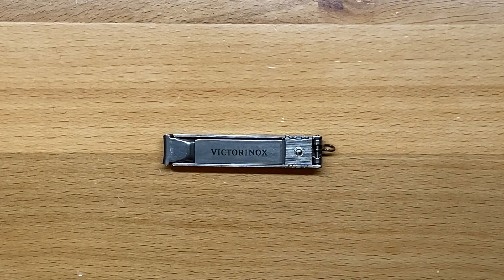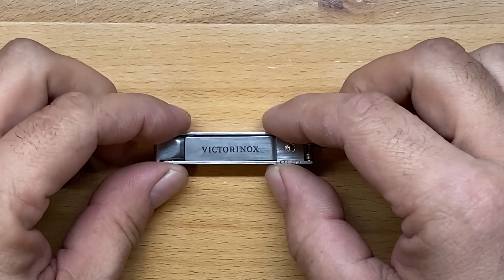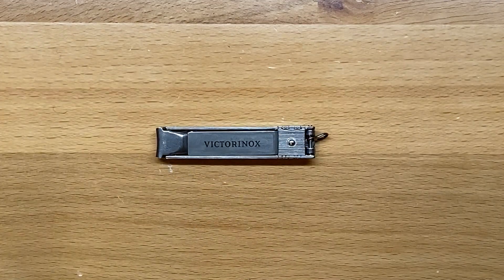Welcome back to the Tool Crib. Today we're going to be looking at an EDC nail clip. This is the Victorinox nail clip — a nice little nail clipper. This thing is really lightweight, weighing 17 grams or about half an ounce.